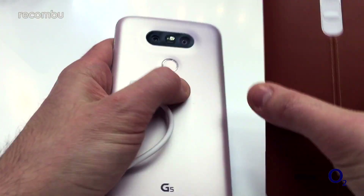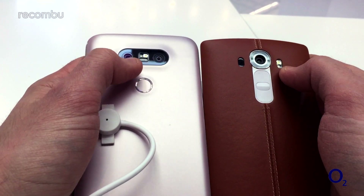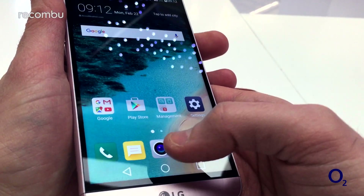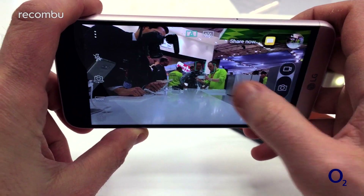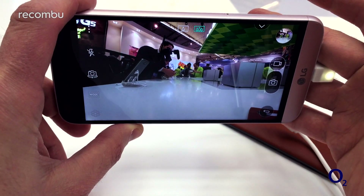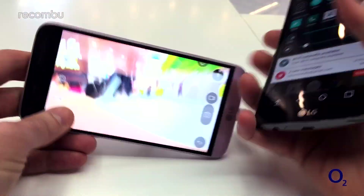One of the other big differences is the camera on the back. Instead of just a single 16 megapixel lens, you now have two lenses: a 16 megapixel and a new wide-angle lens. Going into the camera app, you can see the standard lens, and then you can tap an icon to switch to the new wide-angle lens. That's quite handy if you're shooting a landscape or a group shot — it's something that was missing on the LG G4.